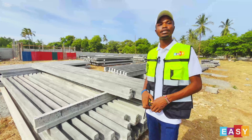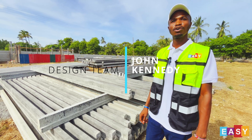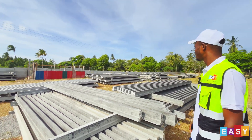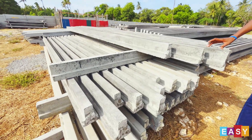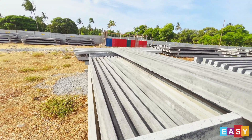My name is Kennedy from Easy Slabs Beam and Precast Blocks. Today we are at the yard and this is our stacking area. These are the type of beams we are using for the precast slabs. As you can see, here we have the T-beams.